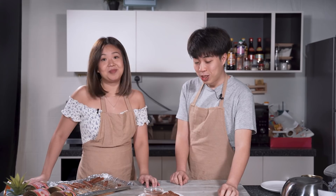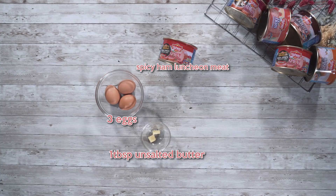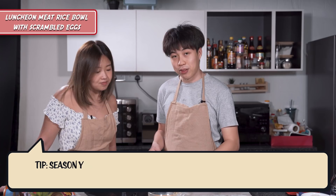We need some time for the candied luncheon meat to harden, so we're going to work on our second dish — the main course. It's going to be rice, scrambled eggs, and luncheon meat. The ingredients we need are butter, egg, spicy ham luncheon meat, white rice, and salt.